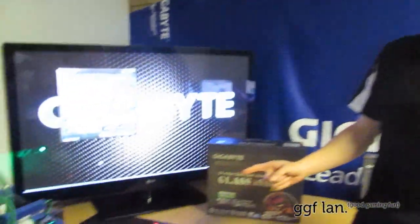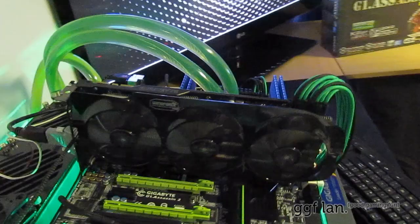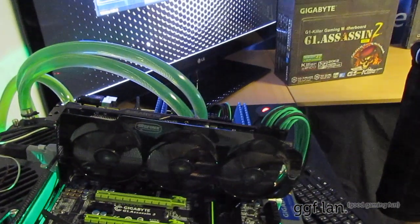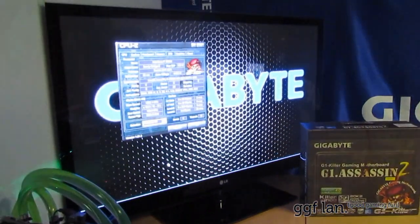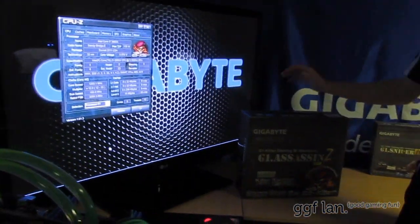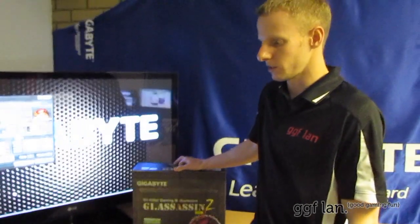We've only got one card in this now — we put this Gigabyte 680 in for the review, but we did have three 580s in this before and it ran without any troubles at all. It's a beast system. This is a great board by Gigabyte, and that's it. Stay tuned for the next review. Bye bye, thank you.